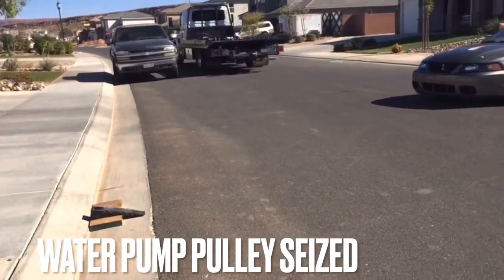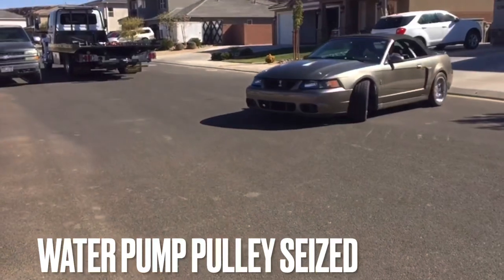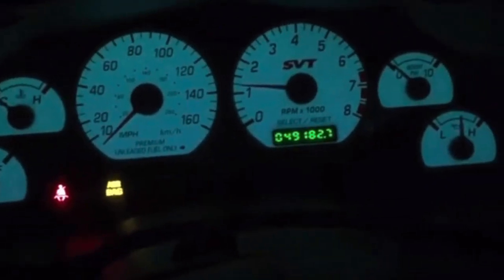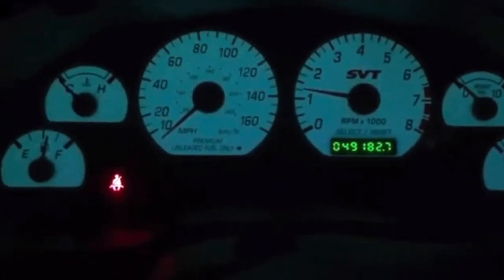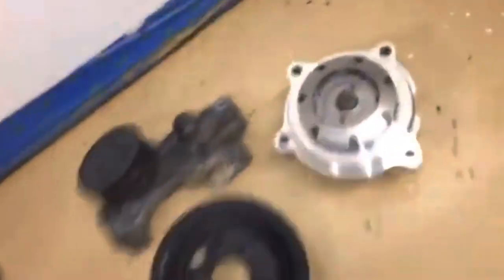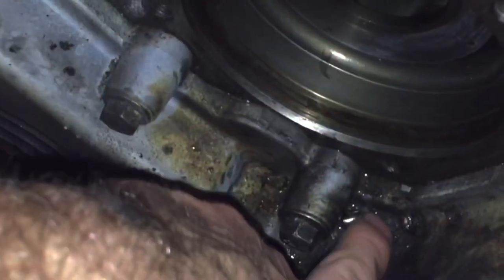Those exhaust pipes are like that close to the ground in the back. And when this one seized so bad, it actually started to do an orbital movement and ground up the inside of the pump. This is not a Terminator pump because the Terminator pump has the plate welded on the back — this was some aftermarket one, it looks like. Some old water pump bearings right here that are falling out.